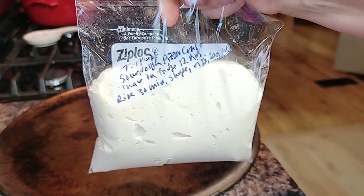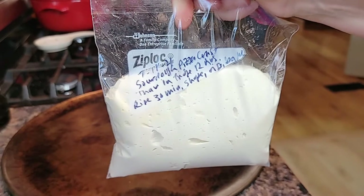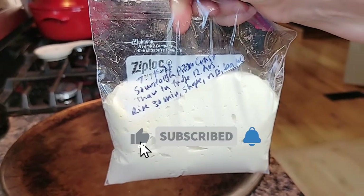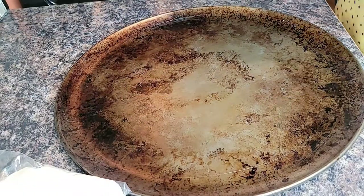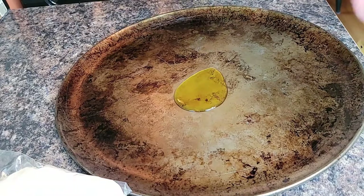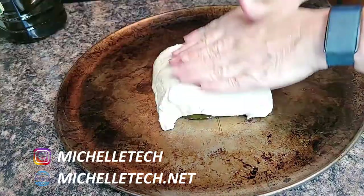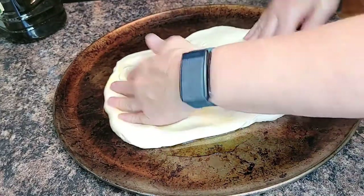I've had this sourdough pizza crust dough in the freezer for a month. I got it out at 6 a.m. and it is now nearly 5 p.m. — it's been in the fridge thawing, plus it's been out on the counter thawing for about 45 minutes now. This is a 16-inch pizza pan. I'm going to put some olive oil in the center, maybe about two tablespoons, and get the dough onto the pan. I'll turn it over so that I have some oil on the top so my hands don't stick.